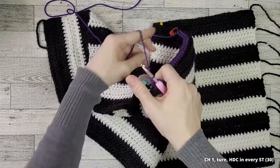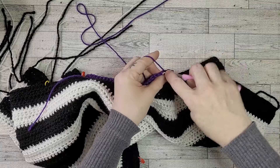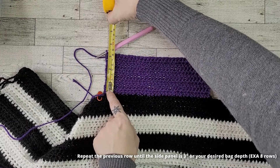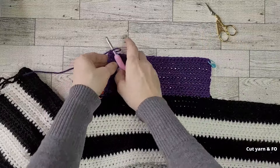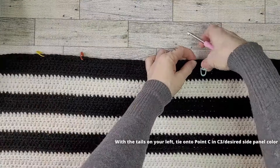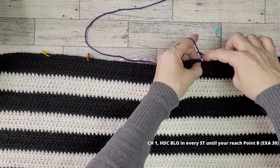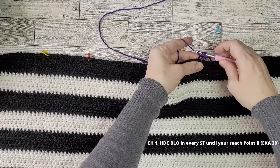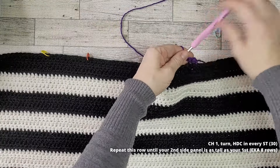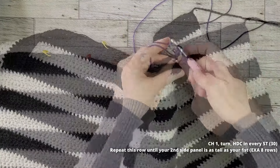Half double crochet in every stitch until you reach Point C. Chain one and turn, placing a half double crochet in every single stitch — for me, 30 stitches. Repeat the previous row until your side panel is 3 inches tall, or your desired bag depth — for me, eight rows total. Cut your yarn and fasten off. Turn the bag panel so the tail side is on your left. In C3, tie on to Point C, chain one, and half double crochet in the back loops until you reach Point B. Repeat until your second side panel matches the first — eight rows.